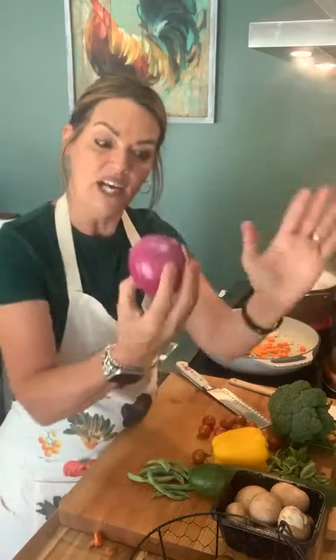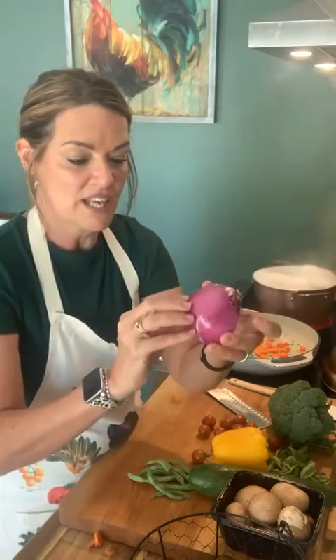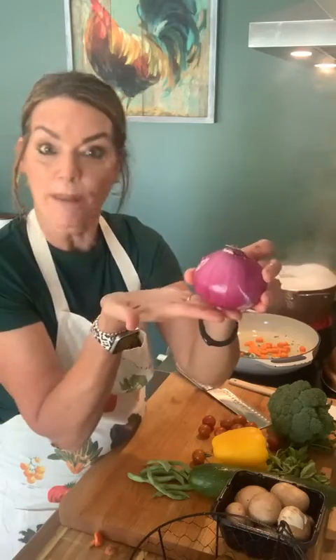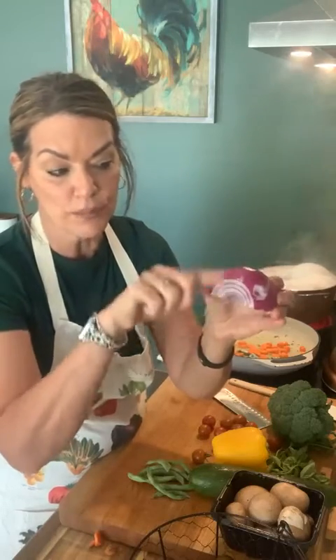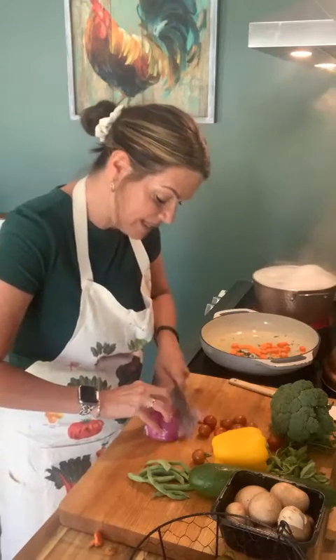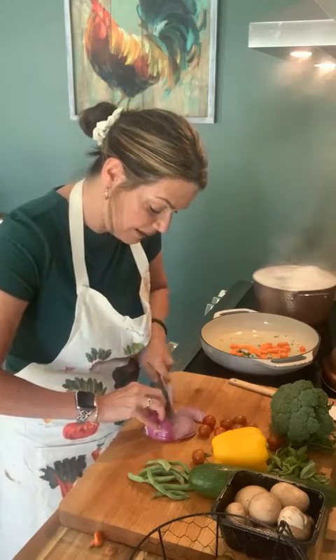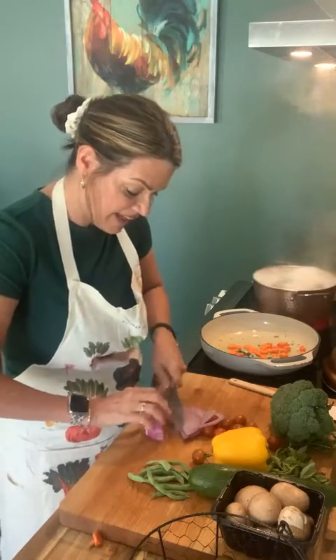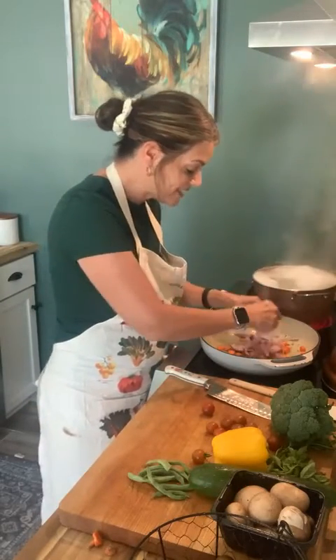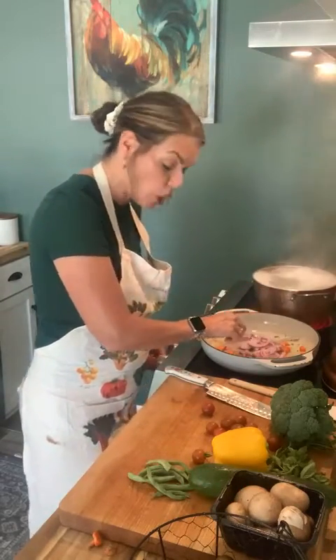Now I have a purple onion that I cut in half. A lot of people get confused with cutting onions — we want this sliced, not diced. So you go from head to toe, chop the toe off, and cut down this way so you have these really pretty slices of purple onion. Keep your knuckles out. I can't give any to Pepe because onion is something he can't eat. All these colors together are just going to be so pretty.